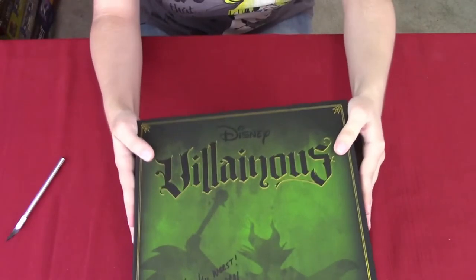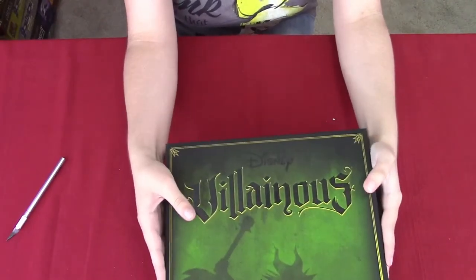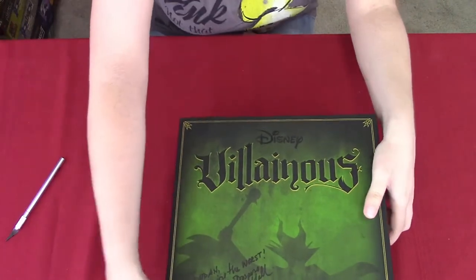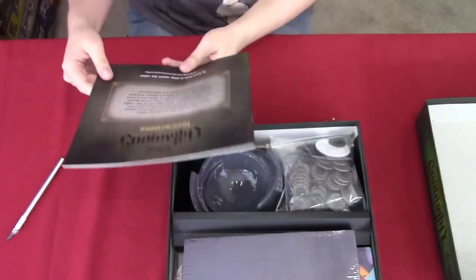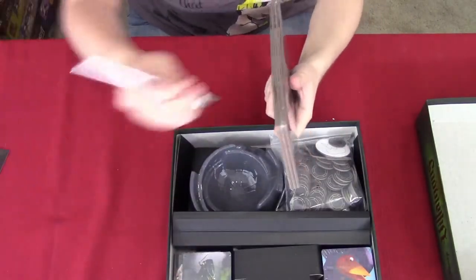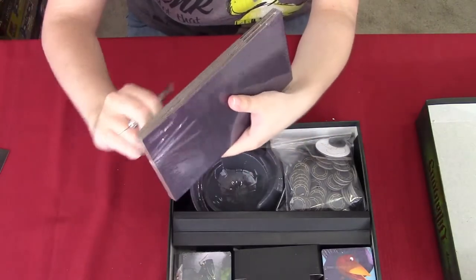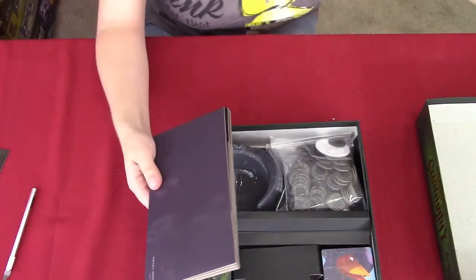Let's get the box open — hopefully it'll slide out. Oh, there we go. So we have the rule book here, which is pretty awesome, and then we have different boards here. These have different boards for different Disney villains, which is pretty exciting to see how many villains there are in this game.